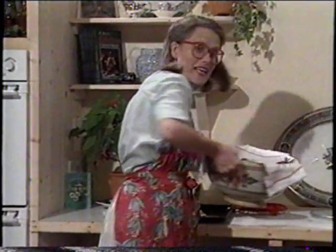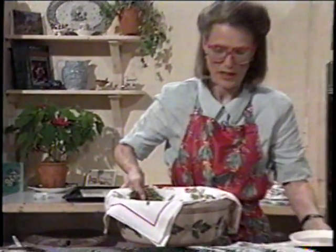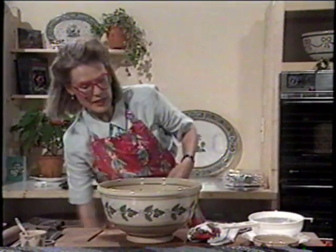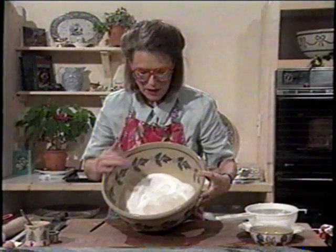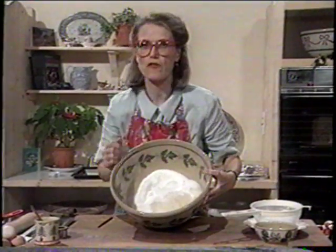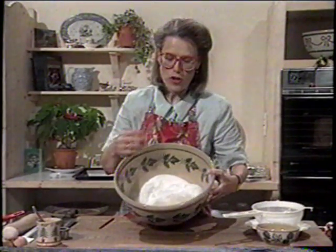Next I'm going to go ahead and make the almond icing. Here in this bowl I've got a pound of caster sugar and a pound of ground almonds. For your almond paste, be careful to buy very good quality ground almonds.